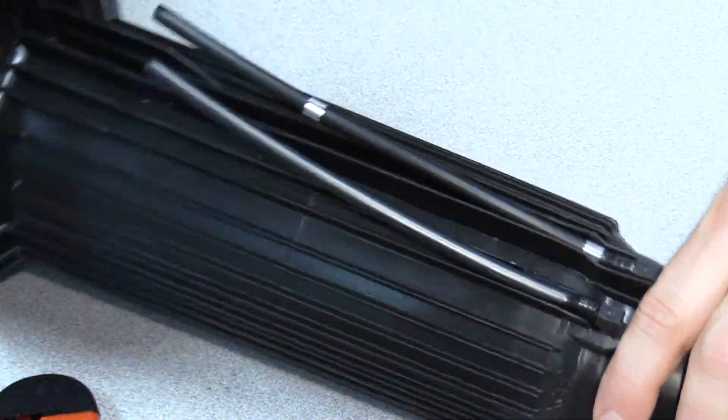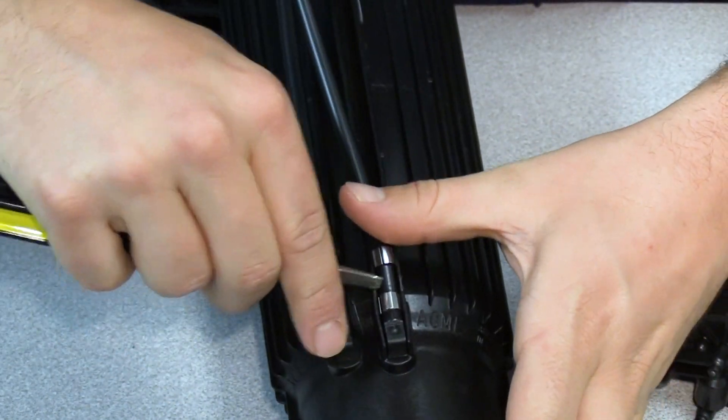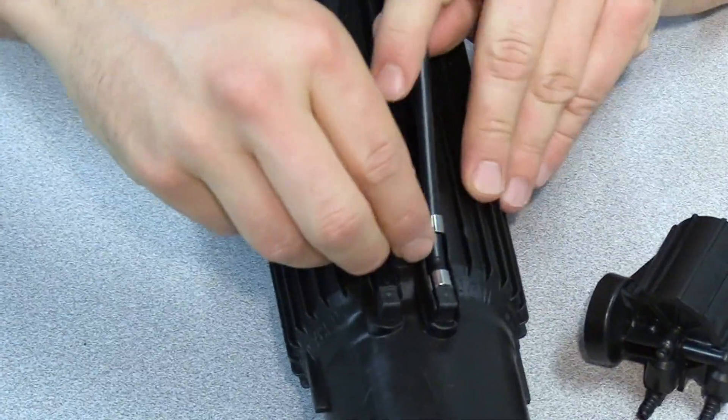Place the second retention clip onto the high pressure tube. Using a flathead screwdriver, slide the bottom retention clip down being careful not to damage the tube. Alternating pressure on one side and then the other will help when applying the retention clip.